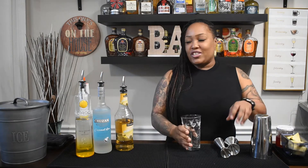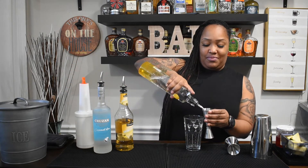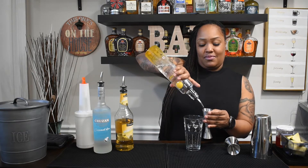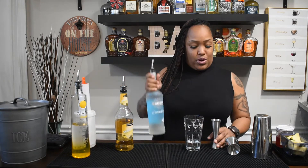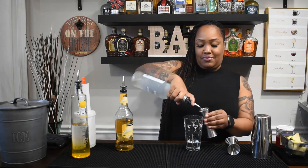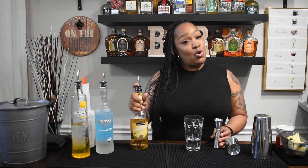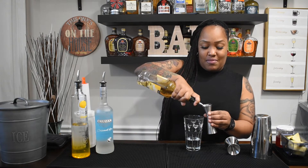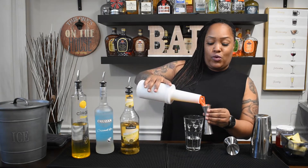Now let's get into it. We're going to start with two ounces of your pineapple vodka, and you're going to do one ounce of your coconut rum. For your banana liqueur you're going to do a half ounce, and for your orange juice you're going to do three-quarters of an ounce.